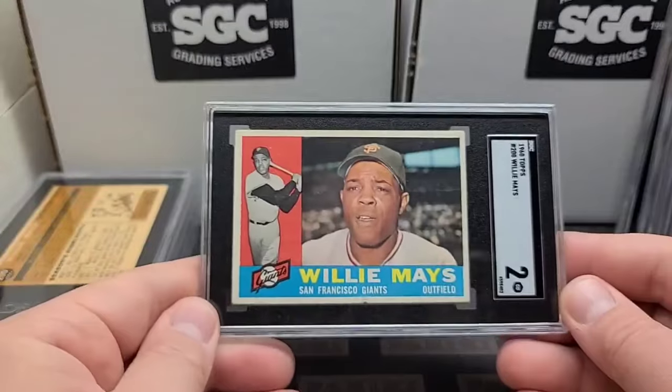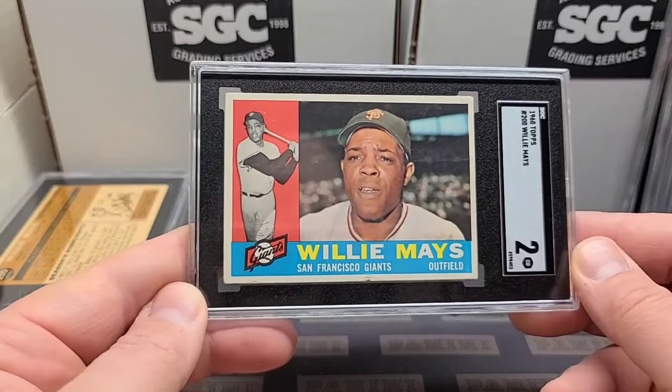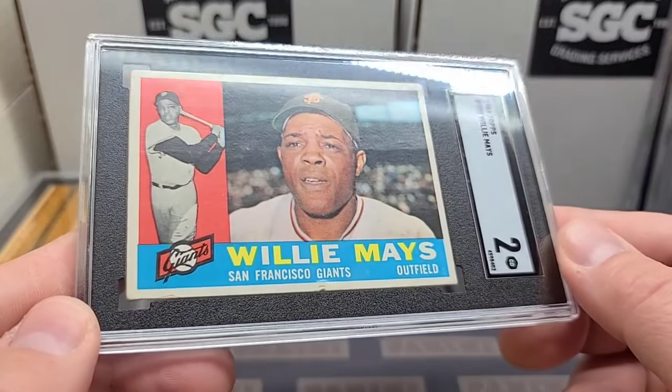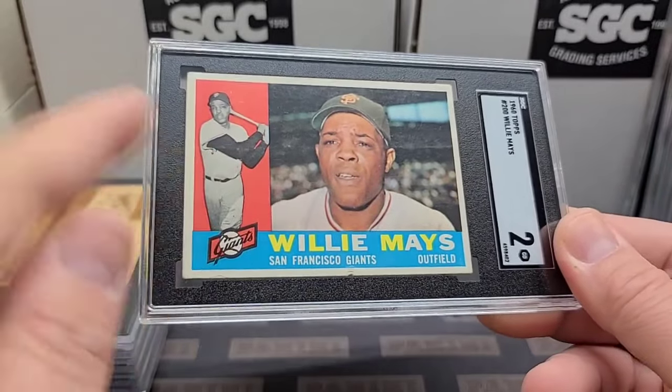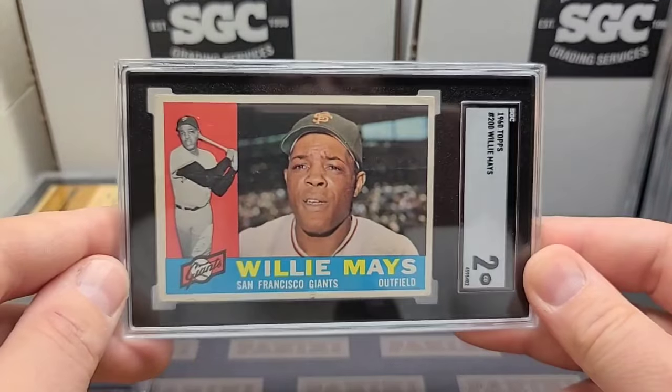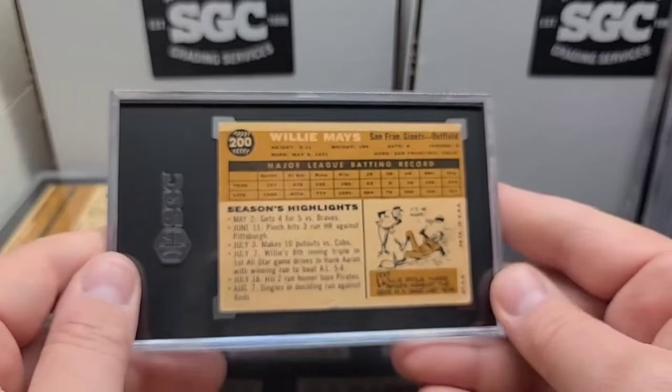Another Willie — apparently this is a Willie stack. 1960 Topps Willie and a two. Really good looking card. This one's got a crease on the back — you can see it, kind of where the bend is right there. Crease on the back but a great looking front. Just that crease really held this one back a lot.